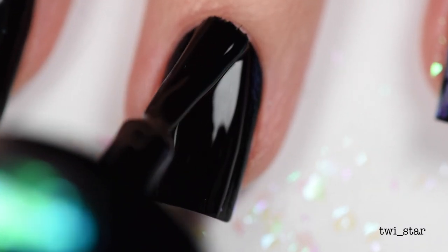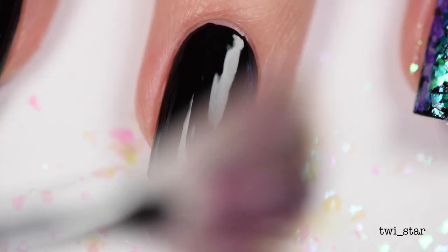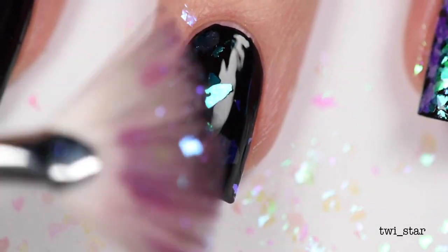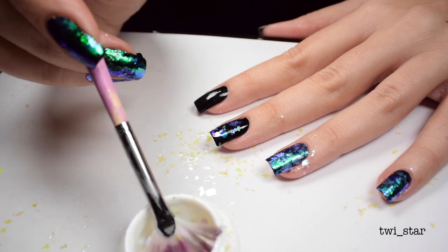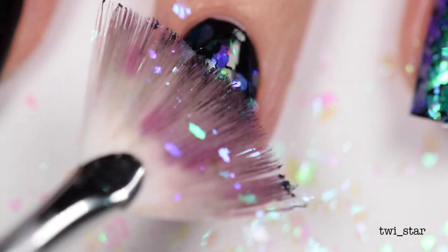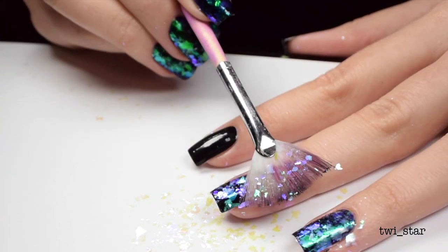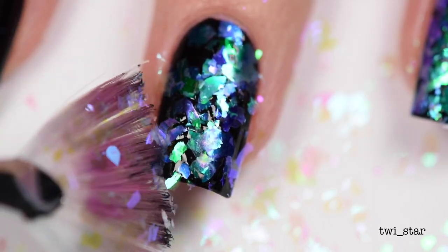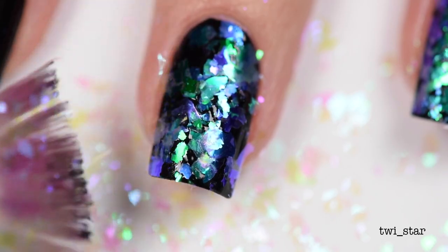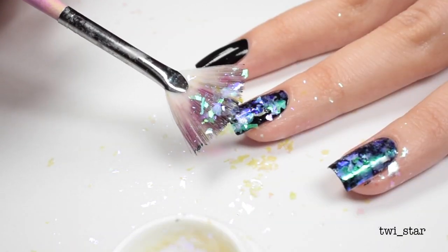That was super fast, so let's take a second look at the application onto my middle finger. Just because I'm using a fan brush doesn't mean you have to — you could use really any brush, whether it's a fluffier nail art brush, a fluffy eyeshadow brush, or maybe even a sponge eyeshadow applicator. Just be careful not to touch the polish when it's wet. You could even sprinkle them on directly from the pot, but then you'd want to rub them flat so they're not sticking up all jagged.